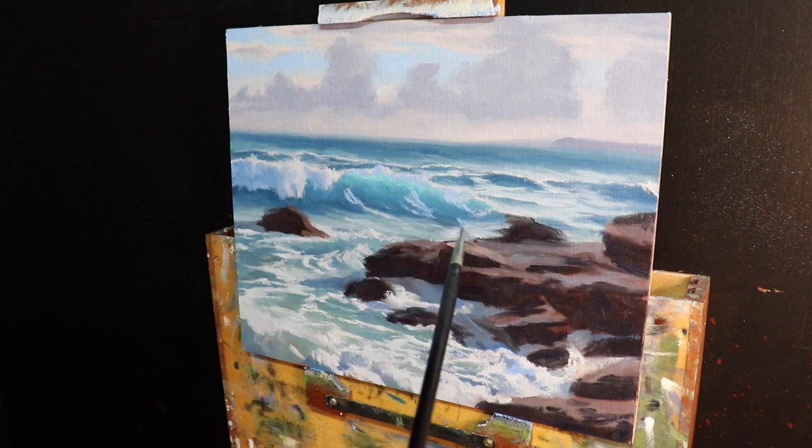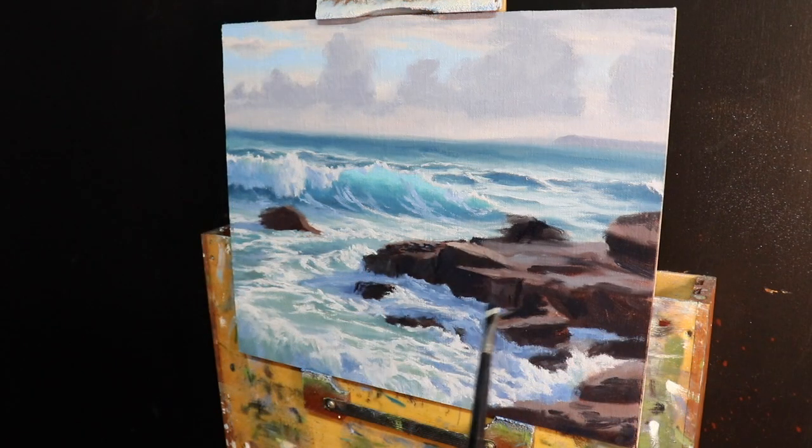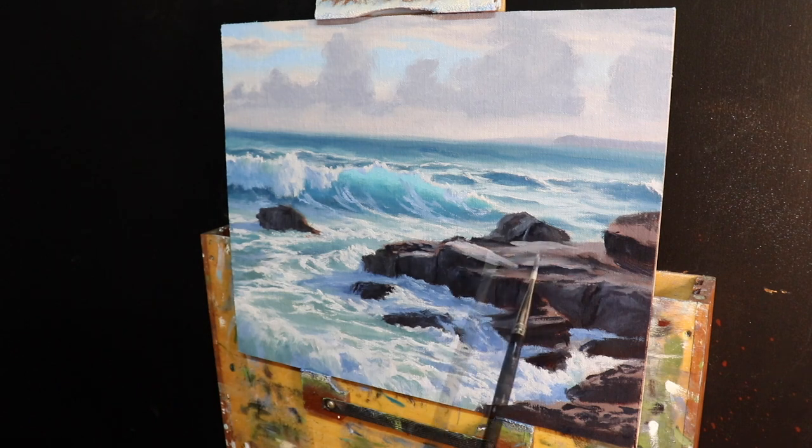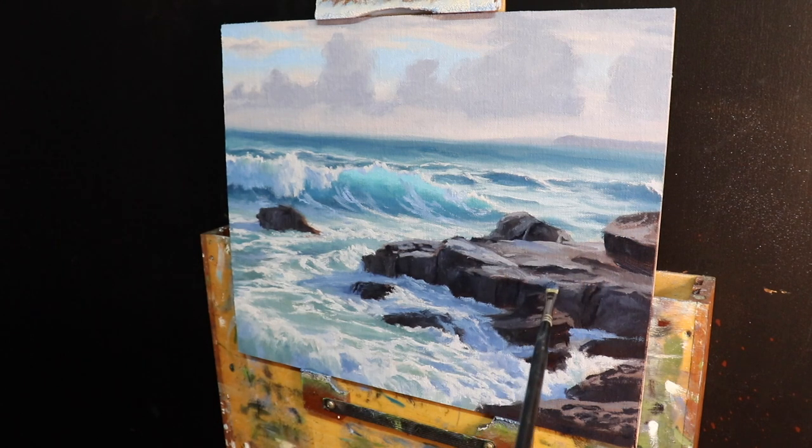Back on the rocks, I first restate the dark values, using a dagger brush to paint in fissures and cracks. Once I've established more definite shapes, I work on the areas in light where water has washed over the surface, using the same blocking-in colors but adding more ultramarine blue to communicate water washing over the top. I then add even more blue and paint the spills on the sides of the rocks.